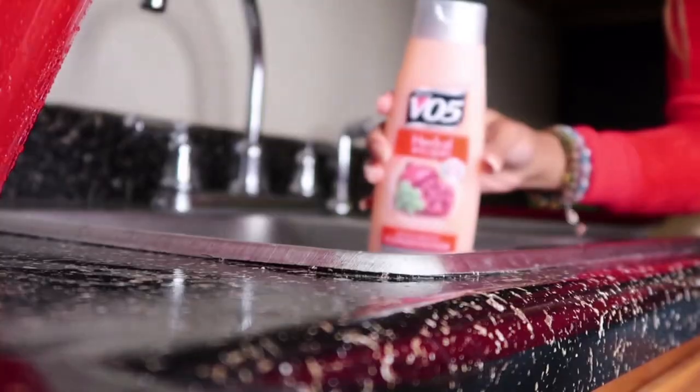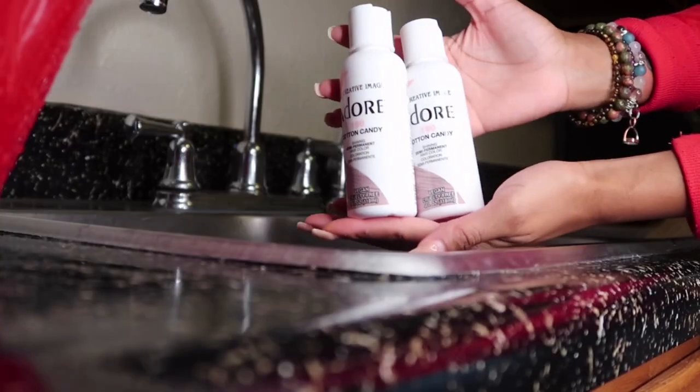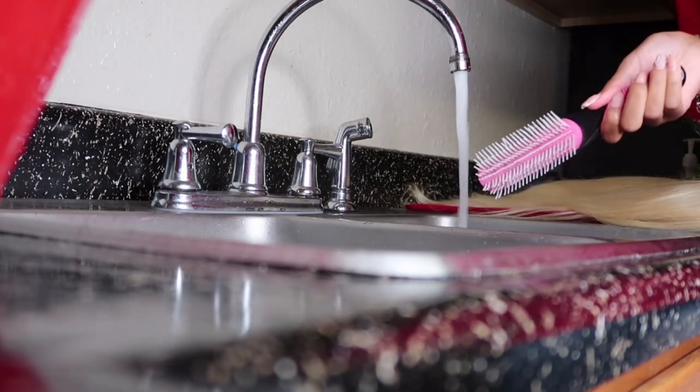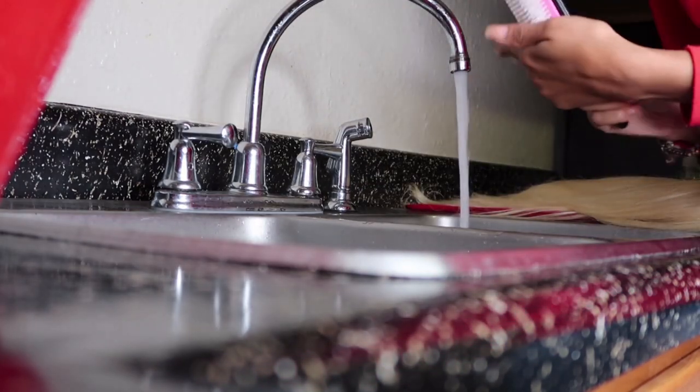Hey y'all, welcome back to my channel! Today we are going to be dyeing this 613 wig to a cotton candy pink color, so make sure you guys stay tuned and watch and learn.